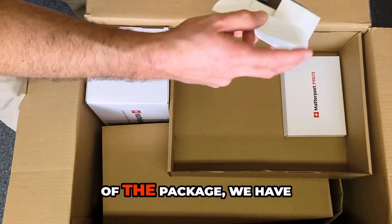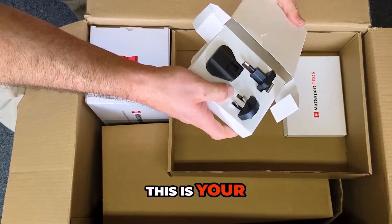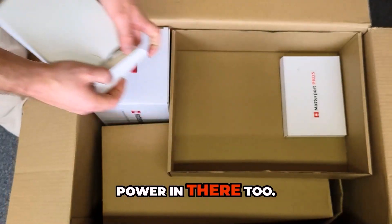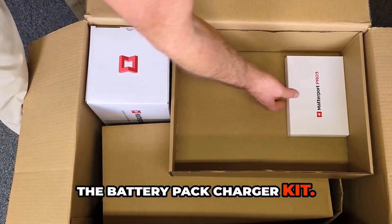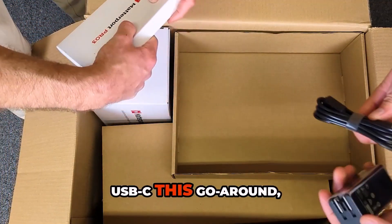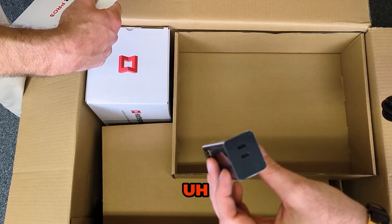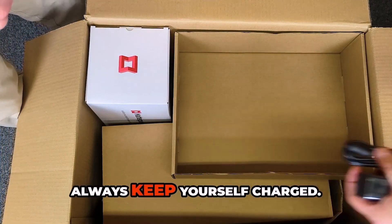Right on top of the package, we have what looks like a conversion kit for various international outlets. We've got the battery pack charger kit. And they're going USB-C this go-around, which I love on this Pro 3. Super convenient. You'll notice we've got a couple USB-C ports there, so you can run one to your iPad and then run one to the actual camera too. Always keep yourself charged.